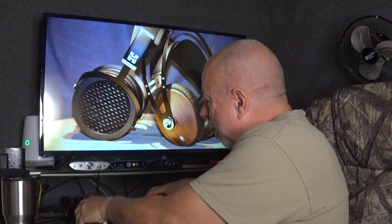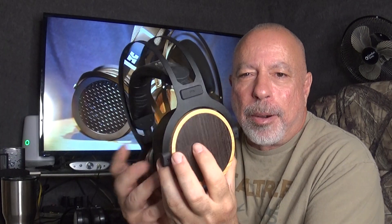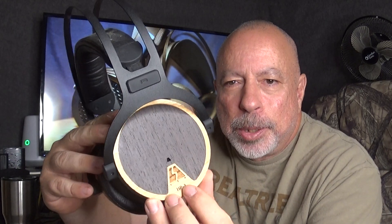There are exceptions. The ZMF Atrium, which I reviewed less than two weeks ago, has very good extension into the sub-bass and good slam in the mid-bass — and it is an open back, but that's the exception. Spirit Torino also makes open back headphones with outstanding bass — real deep sub-bass and a lot of punch. But usually, in most cases, an open back headphone will have less extension into the sub-bass and less weight to the mid-bass. Now let's talk about closed back headphones.